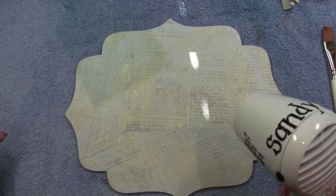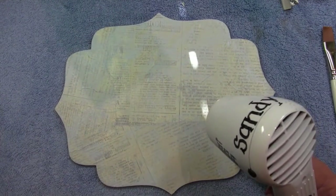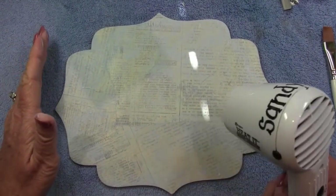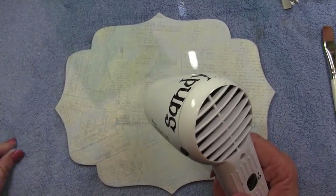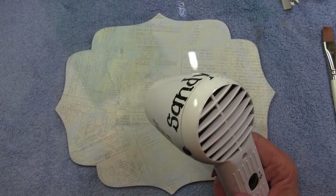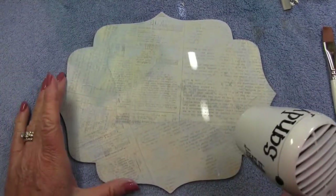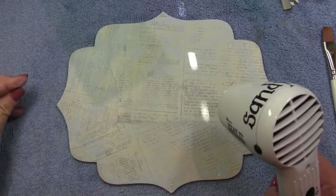I love to add interest to my backgrounds, and sometimes it's as simple as spattering or stenciling. If you look at your piece and it looks a little plain, stencil some dots in the background, spatter, or do some little scrolls. It doesn't have to take away from the overall design — it should just add to it.